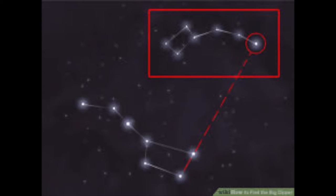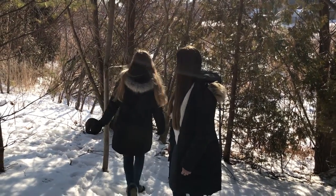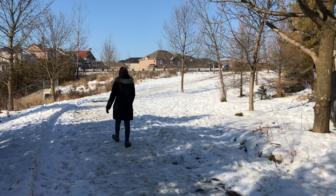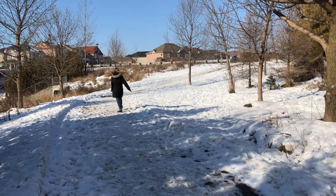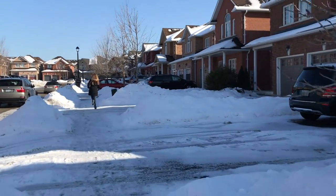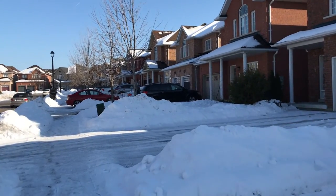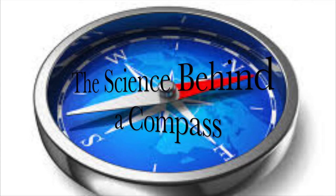If it is nighttime, use the stars to figure out which direction is north. Locate the north star, the last star in the handle of the Little Dipper constellation. Draw an imaginary line from the north star to the ground — the direction of that line is due north. There you have it. Thanks so much! You're welcome!